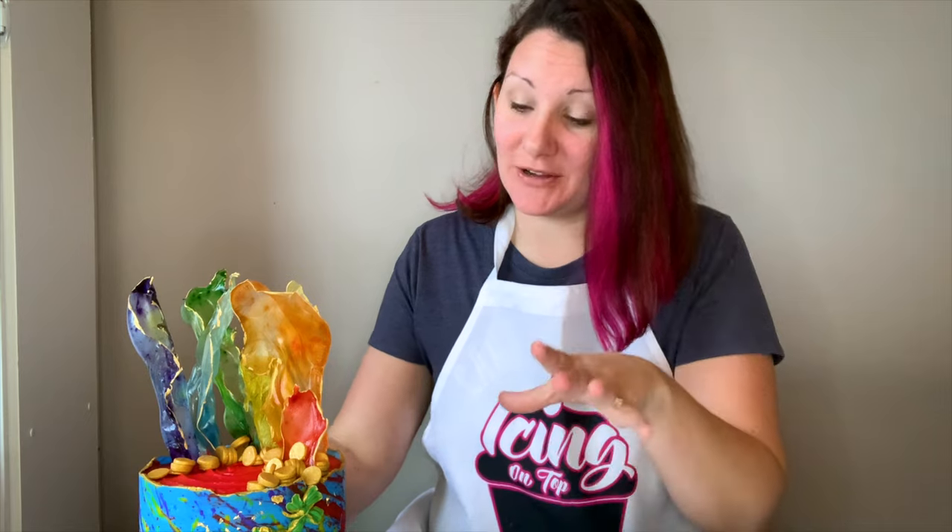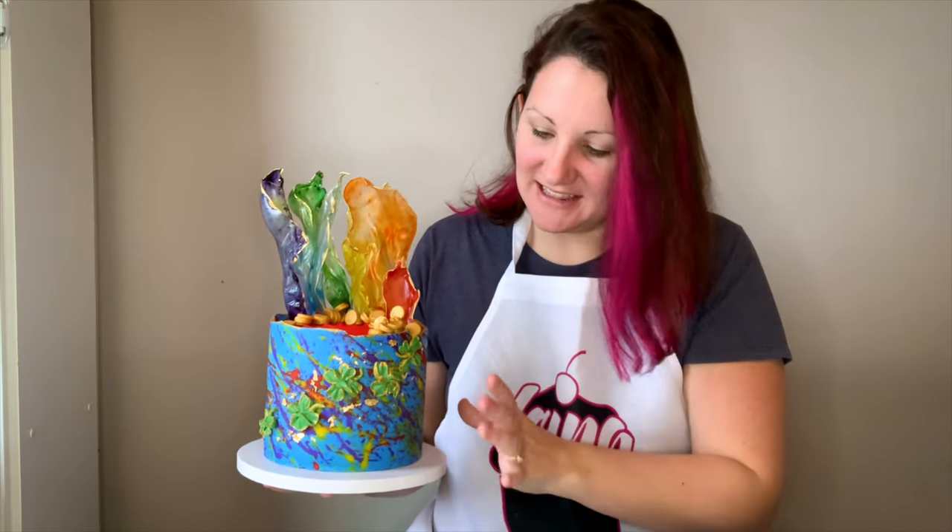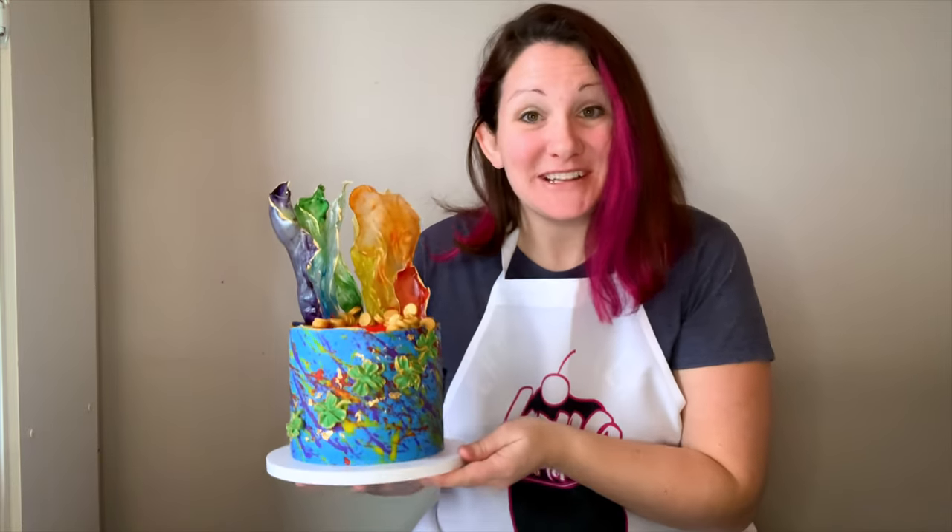Hi everybody, it's Becky from Icing on Top Becky's Cakes. Today I'm so excited because we're going to make this St. Patrick's themed cake. I'm going to introduce a new technique called the buttercream splatter technique, and it is so much fun to do. We'll add some four-leaf clovers and some rainbow rice paper sails. I'll put a link in the description for the rice paper sails tutorial, but the splatter and four-leaf clovers we will cover in this tutorial. Let's begin.